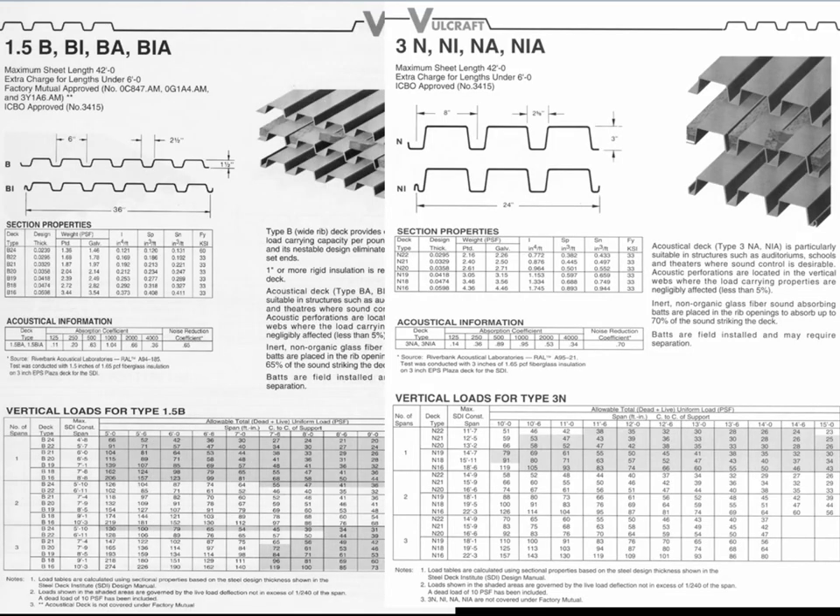This roof decking comes in various depths. The common ones are one and a half inch, two inch, and three inch. I've shown cut sheets here showing the profile for one and a half inch — the 1.5 stands for one and a half, and the 3 stands for three-inch deep corrugated decking. You can get one and a half, two, and three-inch deep decking that is thirty-six inches wide and up to forty-two feet long.